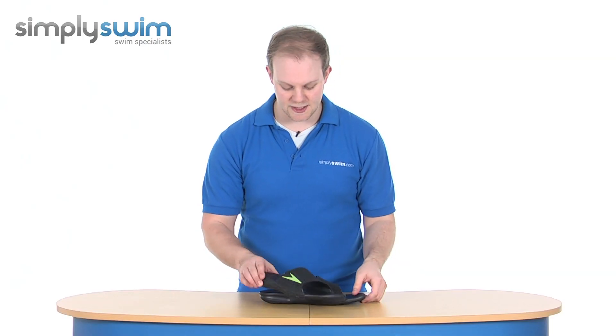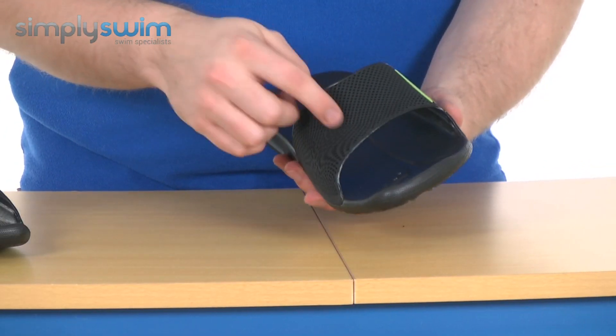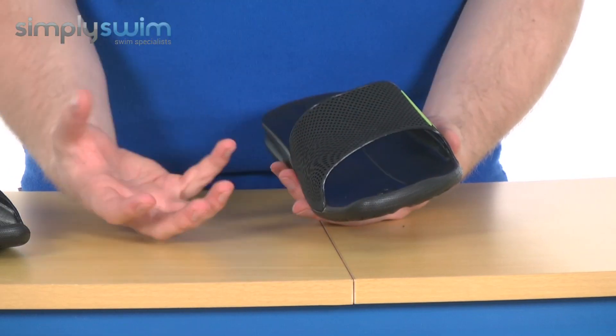They've got a really nice finish to them as you can see. They're taking quite a lot of care and attention over the materials used. On the top you've got an injected EVA so it's nice and soft, and it's also got a drainage system to ensure all that water is going to drain out.